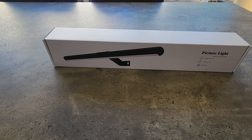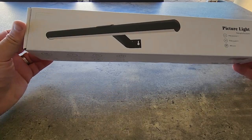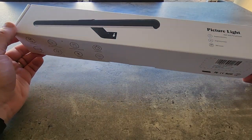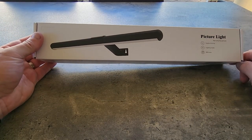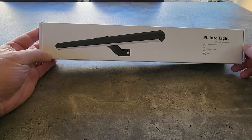Hi everyone, Mark here, and today we're looking at the picture light. I actually bought this to hang up above my dartboard, but obviously you could use it in many different situations, obviously above a picture. It has stepless dimming, three light modes, and 300 lumens.